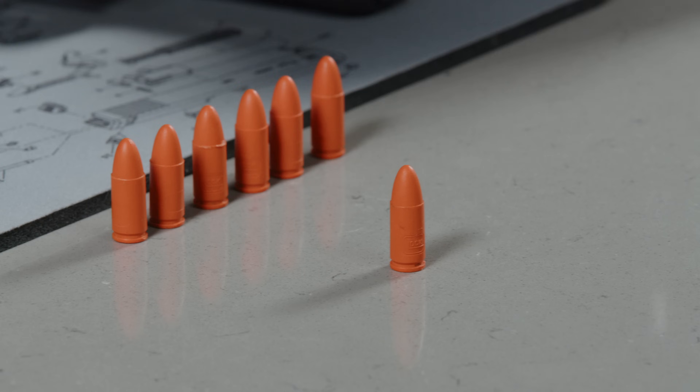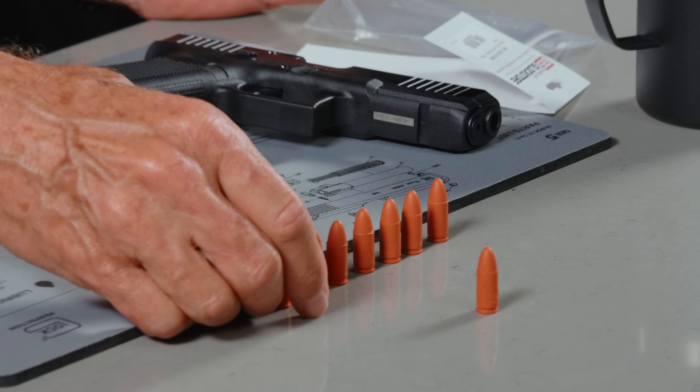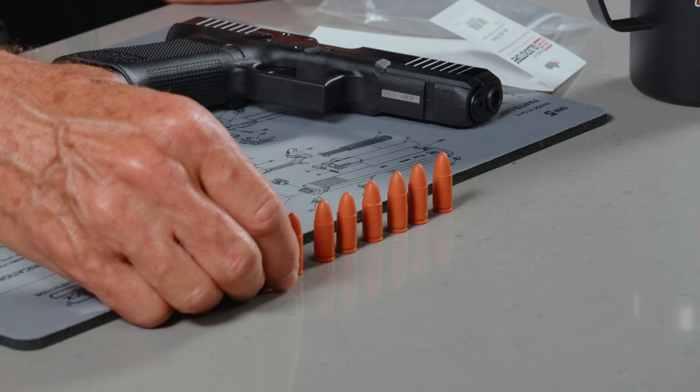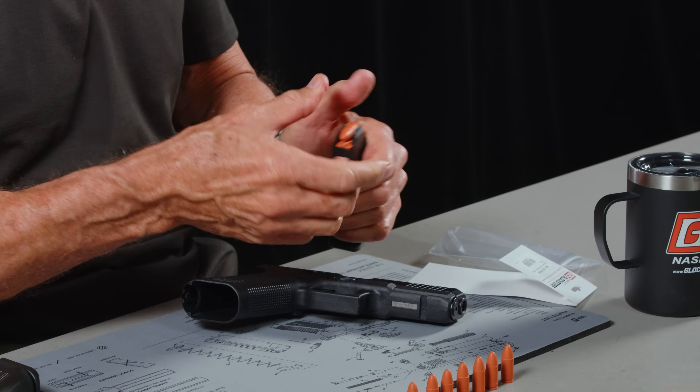It's a Glock product, it's got a Glock logo on it, and they work as intended. There are a couple of ways you can use these. One, gunsmiths have a functionality they're looking for. Two, you can train new people — here's how you load a magazine, here's how you eject a magazine, here's how you make sure the gun is empty — you can go through the whole process.